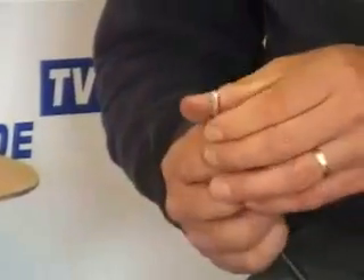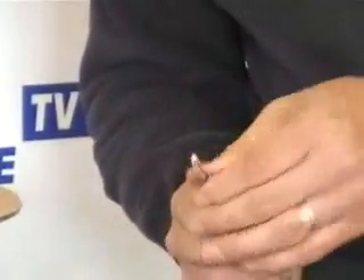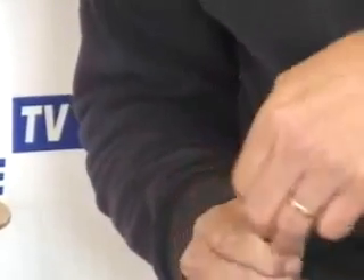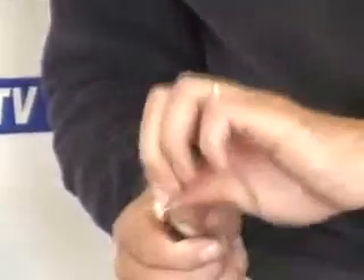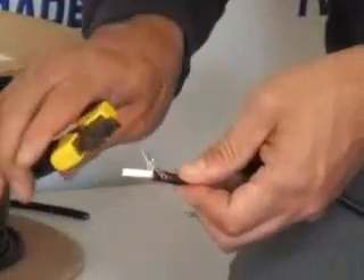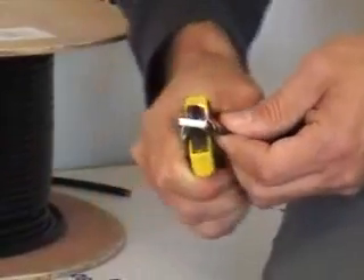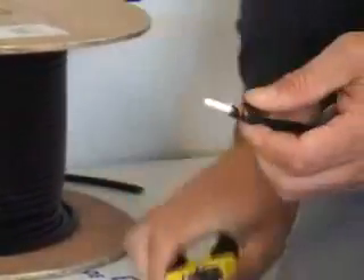We push the copper braiding down around the black external section and wrap it in a clockwise direction. Our next obstacle that we must remove is the actual silver foil that's wrapped around the satellite cable, as this will be a hindrance as we try to put on our connector. So using the snips, we cut off this foil.